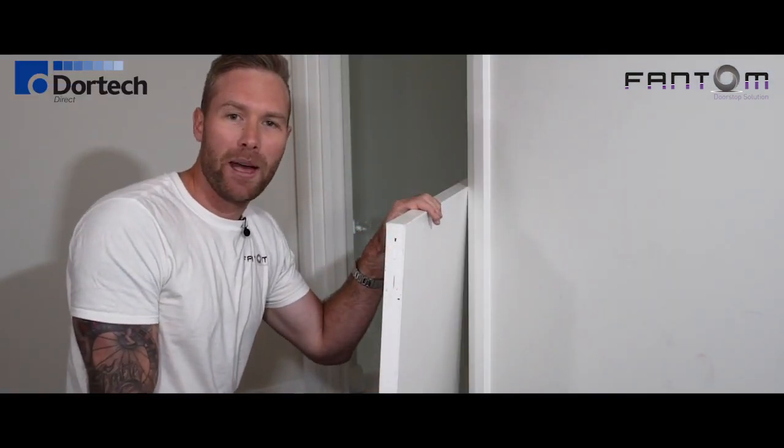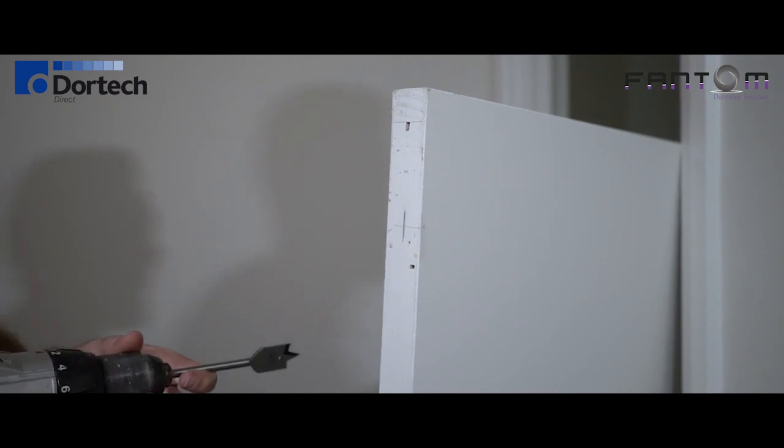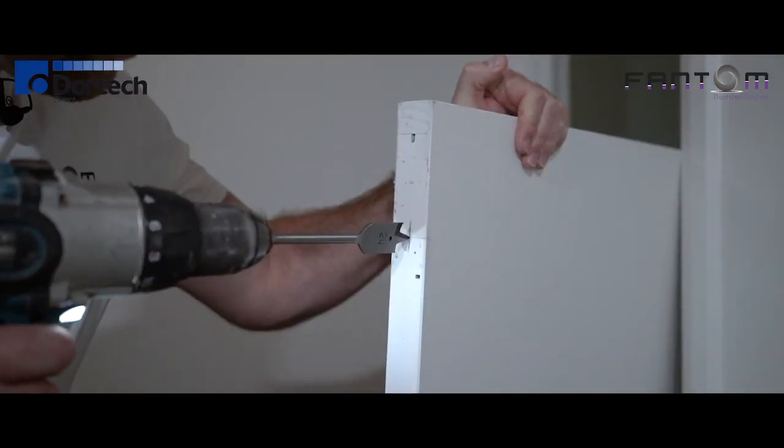Okay, now it's time to drill the hole for the magnet. Using a 24mm spade bit, drill a hole at least 30 millimetres deep.